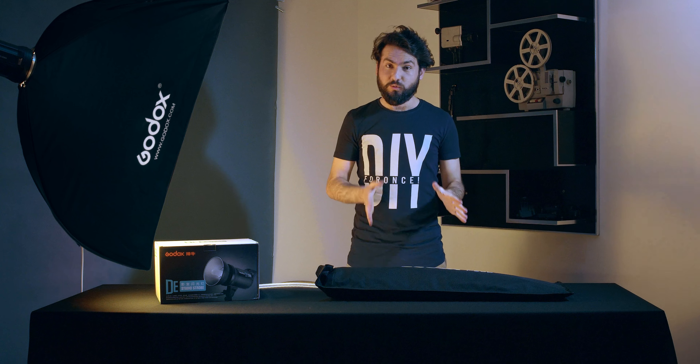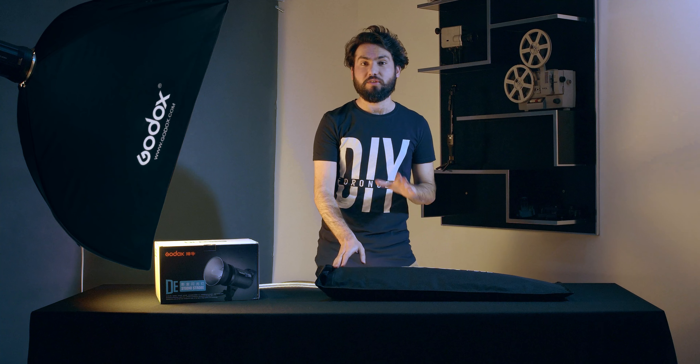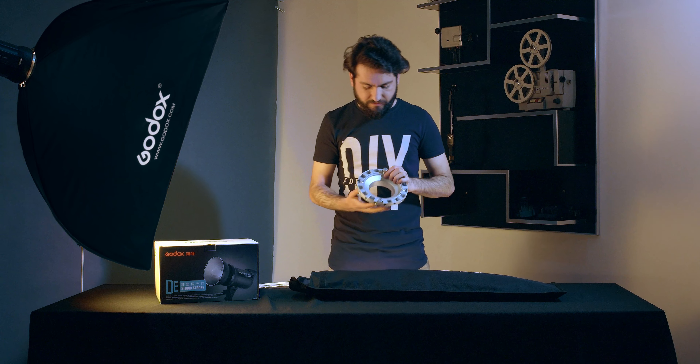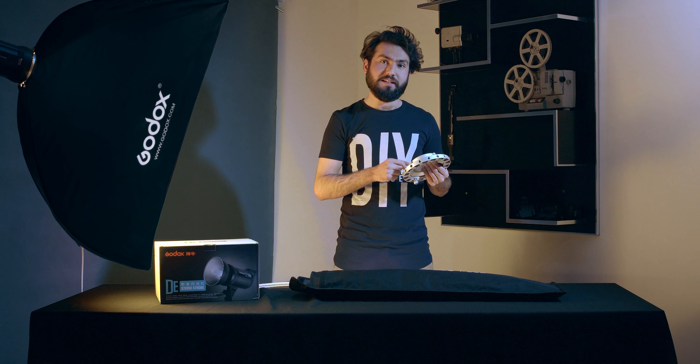Let's have a look at the main part of this Godox P90L. Let me open this — and this is the first thing, during this metal arm.